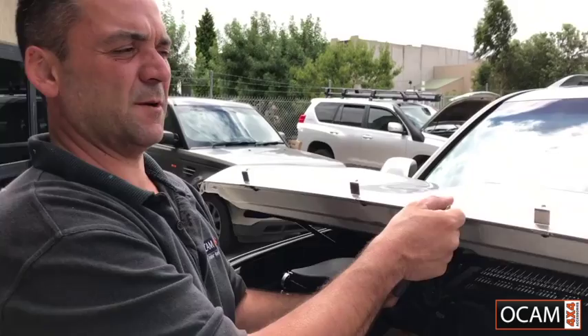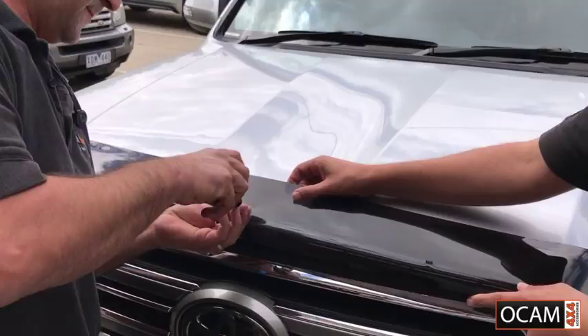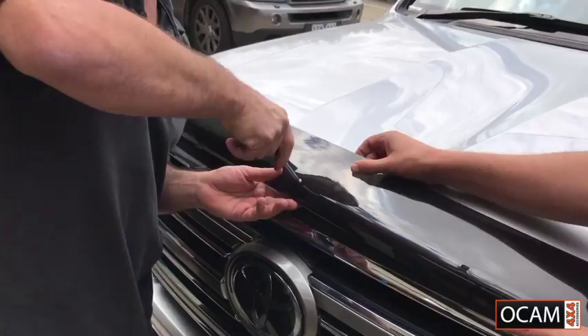Lower the bonnet down so we can work on it properly. Get the thicker screw along with the washer, have somebody else hold the bonnet protector for you, and then line the holes up with the mounting clips and screw them in. I have George helping me out today. We're going to put the centre piece in first, keeping everything on nice and loose for the time being and going across to put all the screws in every slot.